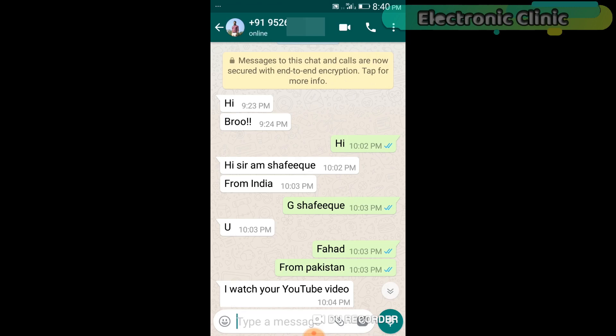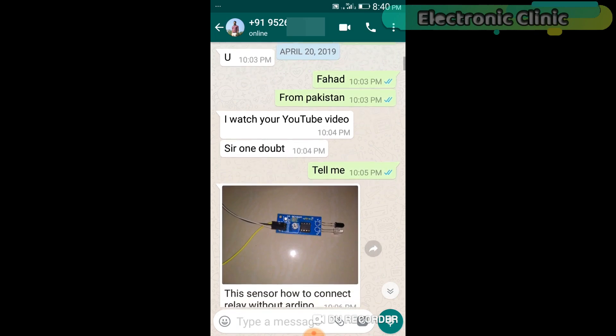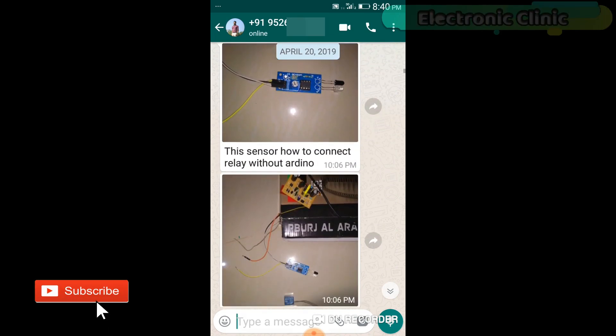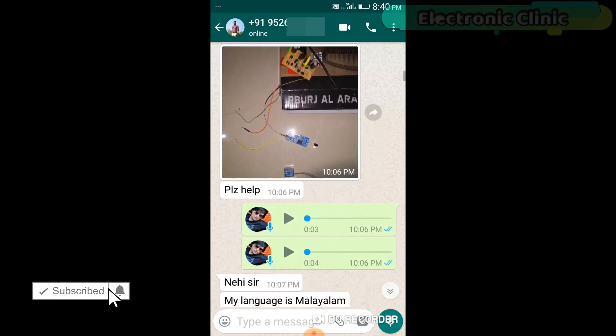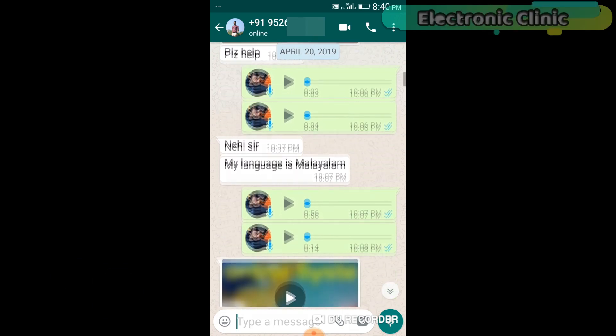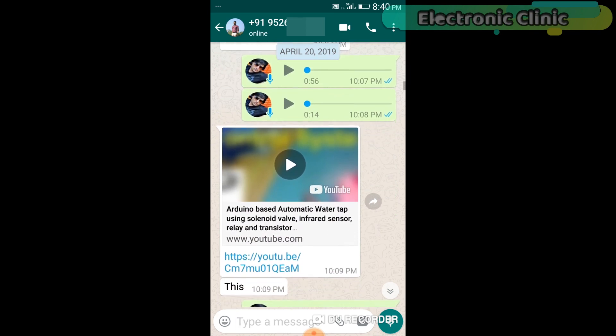A few days back, I got a message from Shafiq, who is from India and is one of my subscribers, that he had a problem connecting the IR sensor with a relay to control a solenoid valve. I sent him some messages and explained the whole thing. He was actually inspired by this project — Arduino-based automatic water tap using solenoid valve, infrared sensor, and a relay. I will also share a link to this video in the description if you want to watch that tutorial.